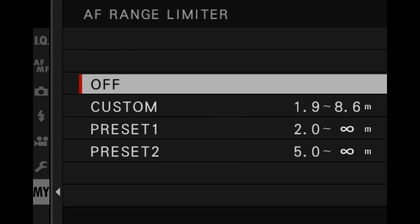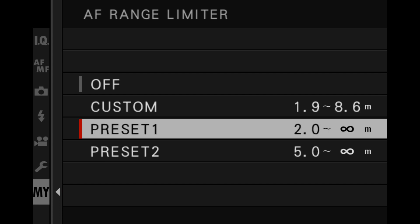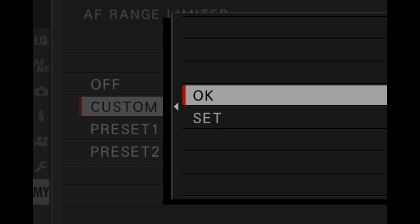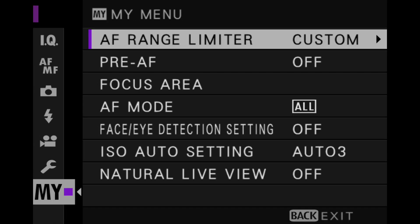You're improving your hit rate by setting the range limiter within the distances you're likely to work at in street photography. I've got a custom one already set up, along with two other presets I could use, but I've chosen to create a custom one. AF range limiter is on.